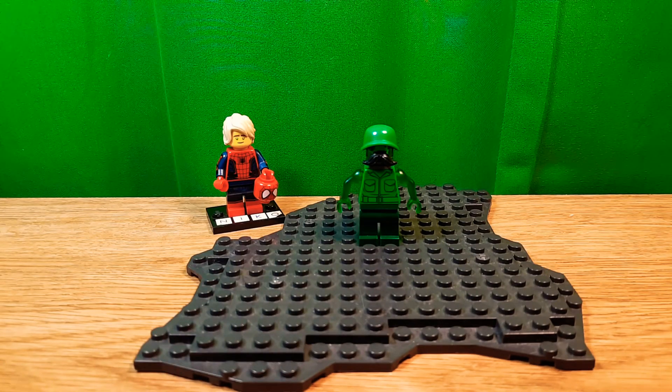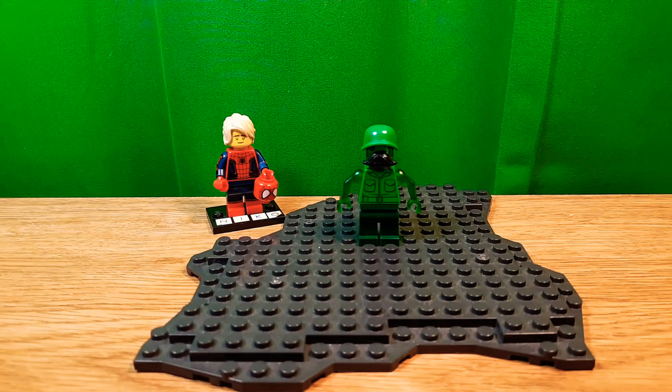Hello, Nika2064 here back in the video, and happy Halloween! Today I'm gonna be making Gooigi from Luigi's Mansion 3.